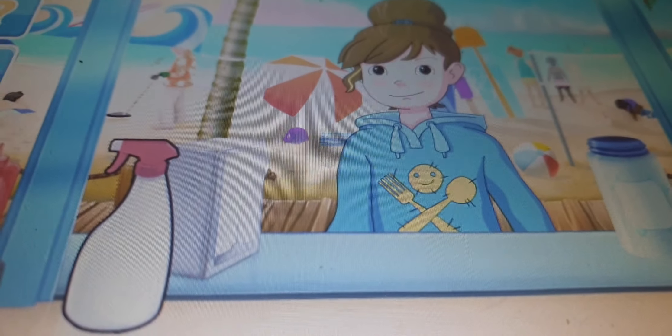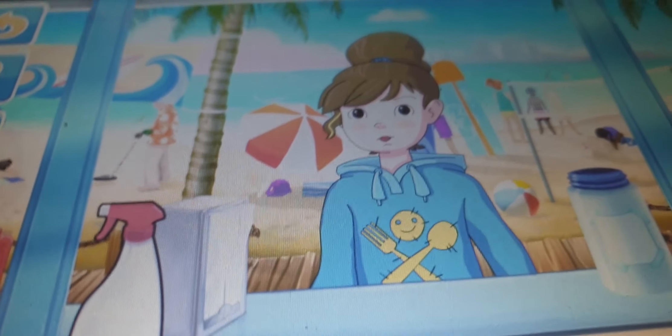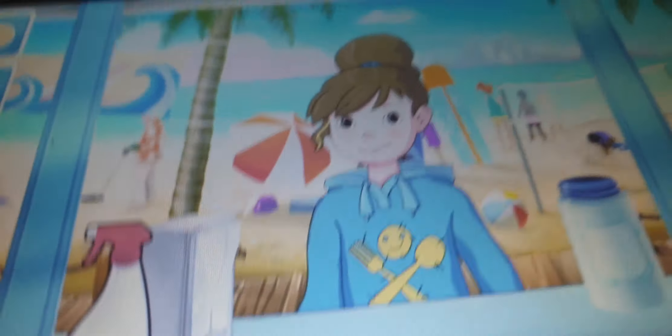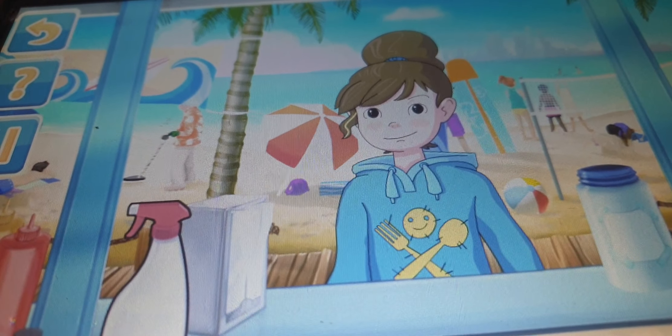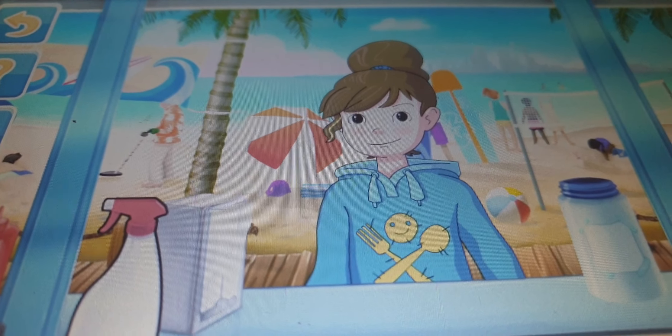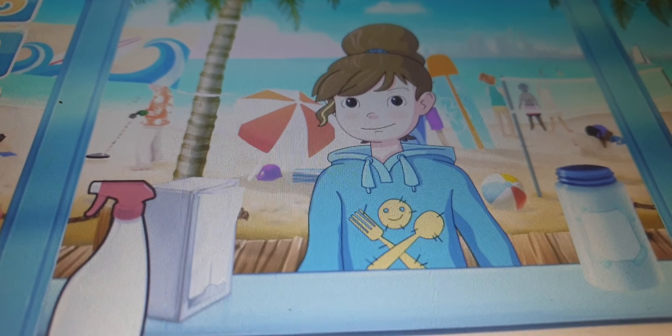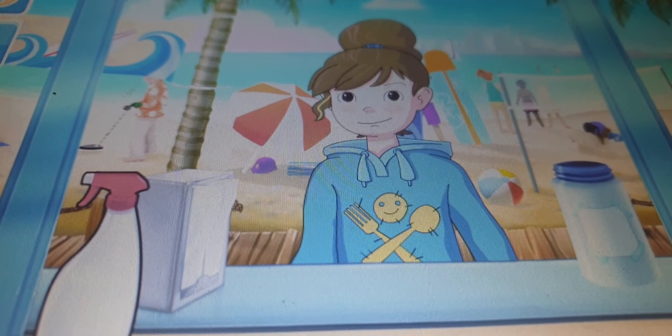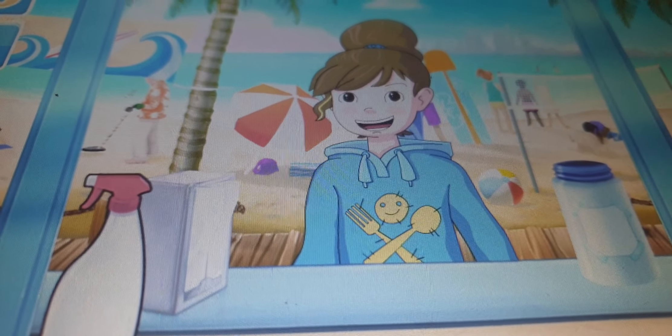Hey, you're new here, aren't ya? I've never seen you on this truck before. Yup, it's my family's food truck. I'm finally old enough to help. Wanna try my supreme grilled peanut butter and jam sandwich? It's really good. It's supreme!